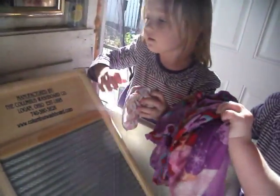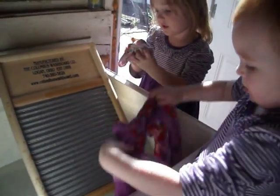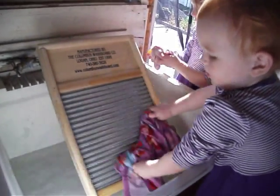Soap? Soap's right here. Rub it on, and then rub it on the washboard. Rub it, Leah. Good job!